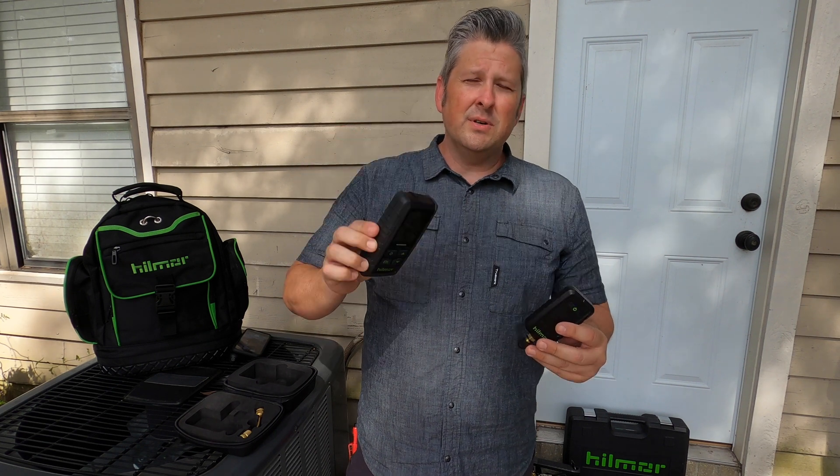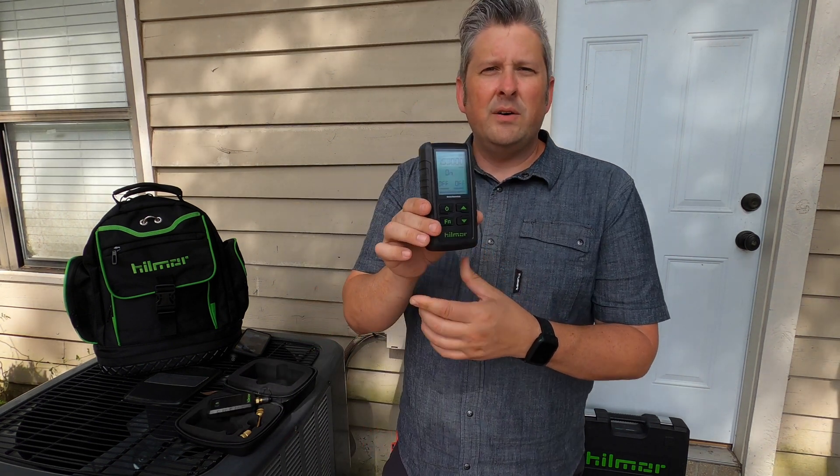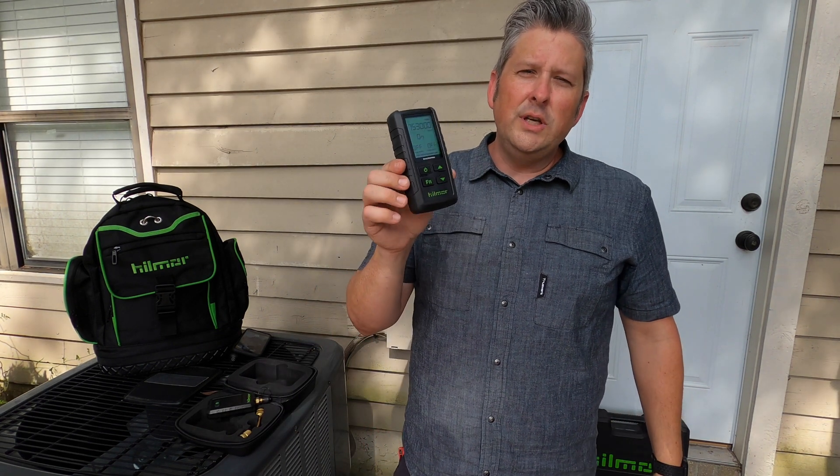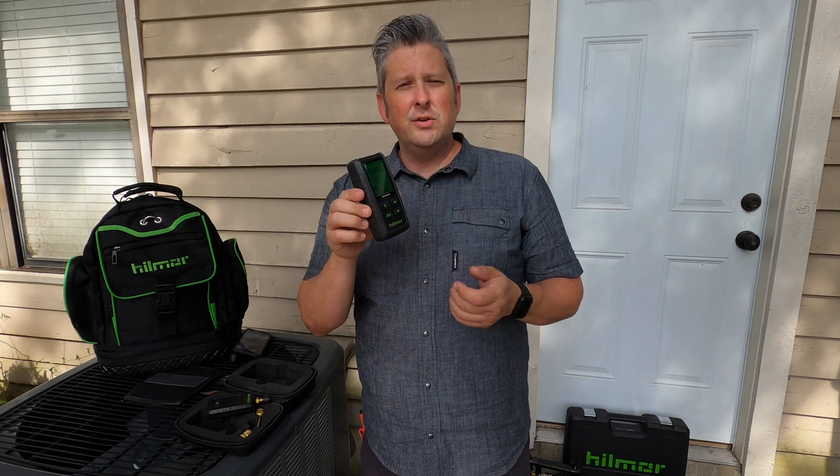You're going to get good battery life out of both units from standard batteries: 80 hours on double-A batteries on the receiver, and 40 hours from triple-A's on the sensor. Now when we're talking about the receiver, this is the only unit on the market with a stand-alone receiver.